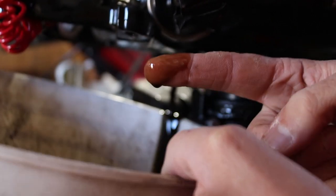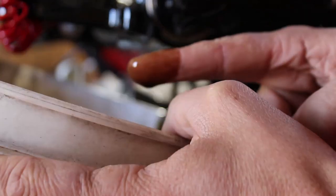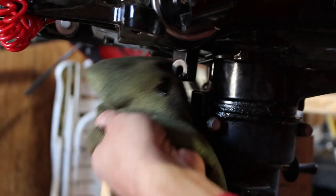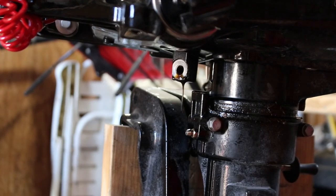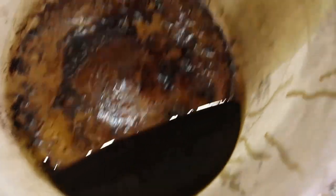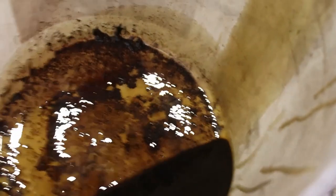It looks pretty good — no metal shavings. It looks like it's about done draining, just a couple drips. When I take a sample I look for metal shavings, give it a little smell to make sure there's no gas, and also look for any water standing on top or any discoloration.